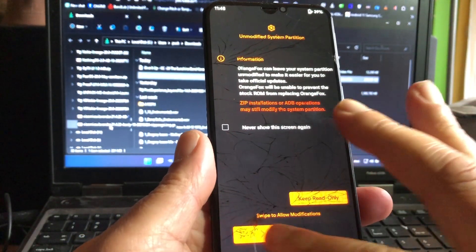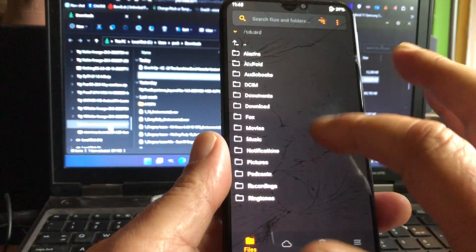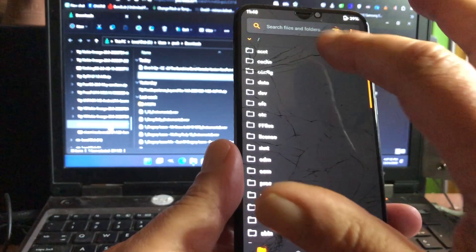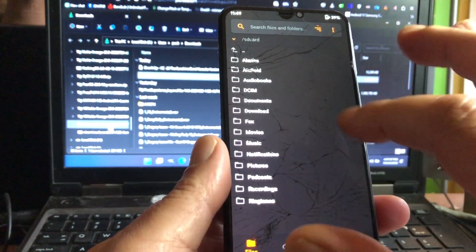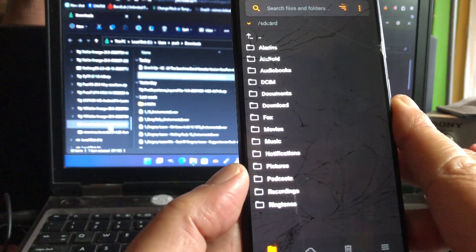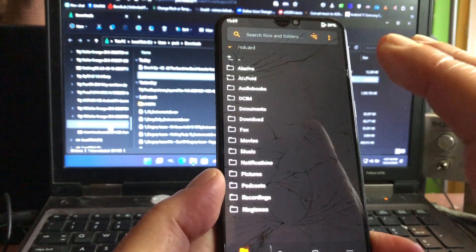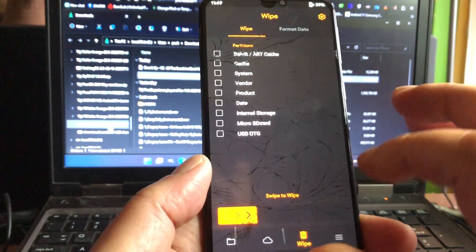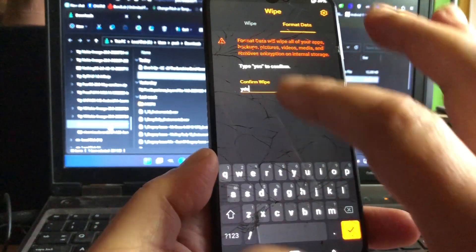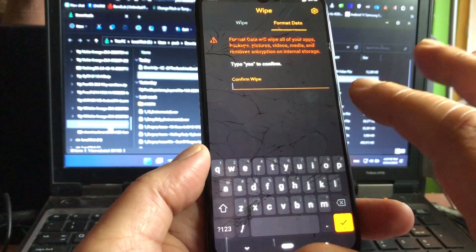Let me see if all the files are still here so I can show you what you need to do. You install Orange Fox - let me check. I have no files here on the micro SD card. Nothing on the SD card either. So probably I will have to do a formatting of the data to get started. You start with doing a cleanup: format data, type 'yes', confirm.